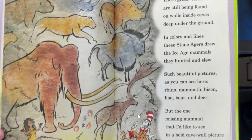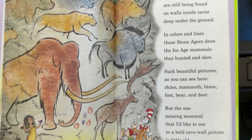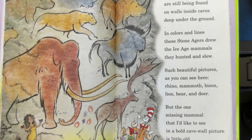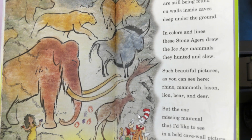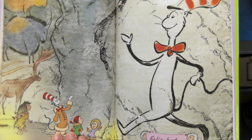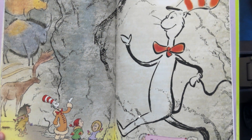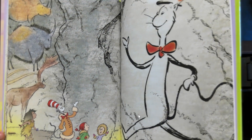Such beautiful pictures as you can see here: rhino, mammoth, bison, lion, bear, deer. But the one missing animal that I'd like to see in a bold cave wall picture is little old me. Do you think you would see a Cat in the Hat cave painting somewhere? I think probably not. The end.